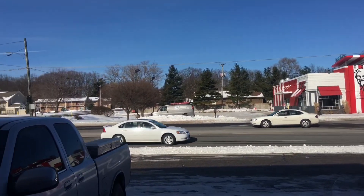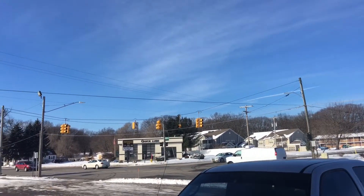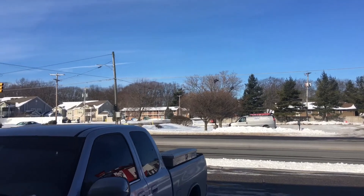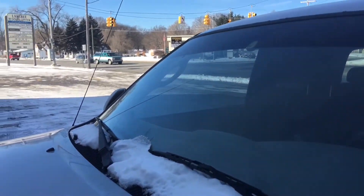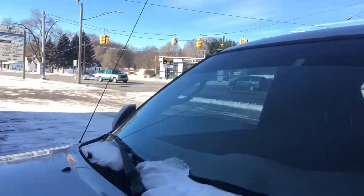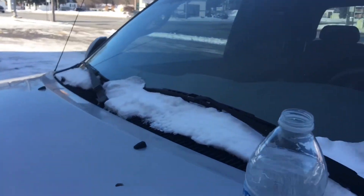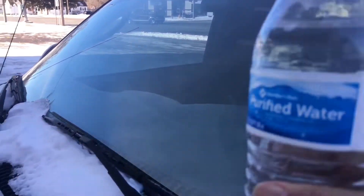All right, today I'm gonna do some experiment. Right now it's sunny out — looks pretty hot, pretty warm — but it's cold as heck. You can see ice on a car, on a road. So I'm gonna do some experiment using bottled water to test it out, see what happened when I pour it on a windshield.